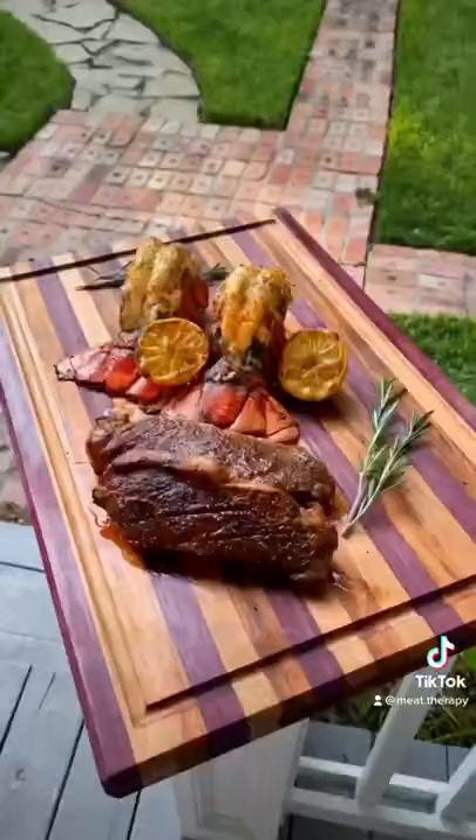Pull it off and look at that, guys. This is how we do. It's time!